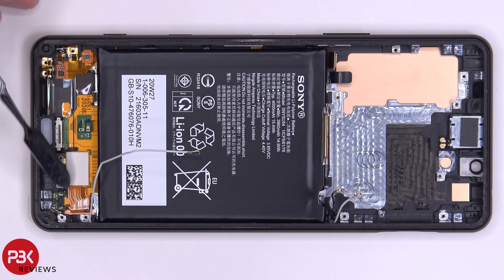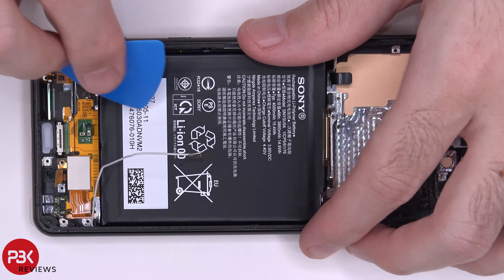Now you have the flex cable over here for your screen — just separate it from the flex cable underneath where it's connected to.